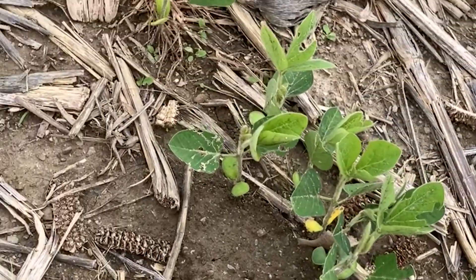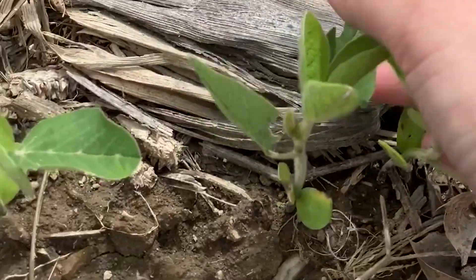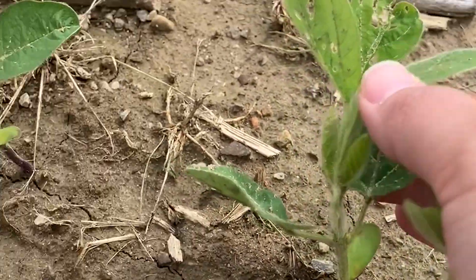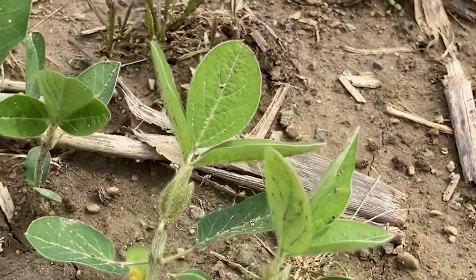Now that we've gone over some considerations for June planted soybeans, I want to take a quick minute to hit on some things we are starting to see in fields that did get planted in late April and in May. One of the concerns I've been getting calls about is slugs. Slugs typically tend to hatch in late April and early May, and then it takes about one to two weeks for them to reach a juvenile stage where they can start feeding on the plant.